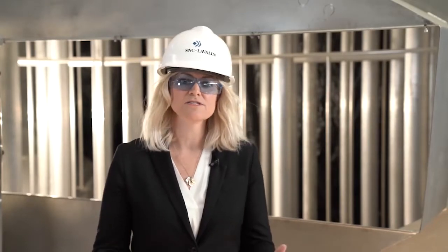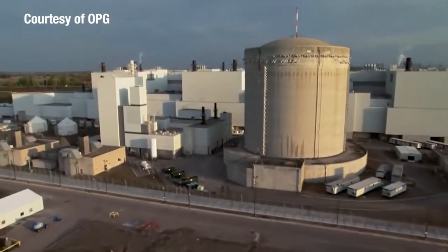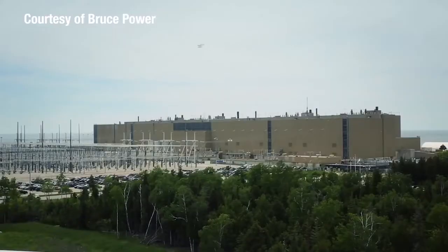SNC-Lavalin is the exclusive licensee of CANDU reactor technology. For this reason, we are committed to safe, reliable, and carbon-free electricity generation for all of our CANDU reactors worldwide. At Darlington, we finished the first of four units and we're on to the second of four units having completed the removal phase. At Bruce Power, we are on the first of six units having completed the removal phase there. We successfully completed Unit 2 of the Darlington project on time and on budget for a multi-billion dollar major nuclear project. This is an incredible achievement.